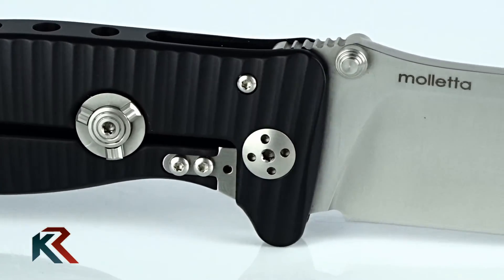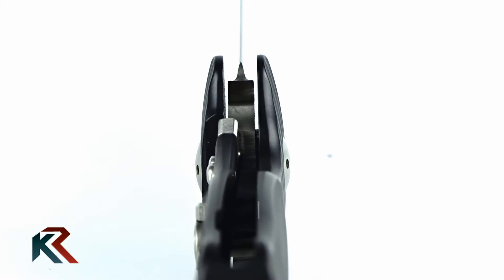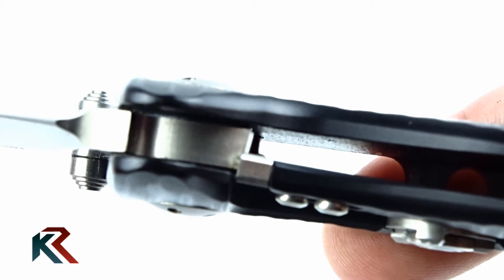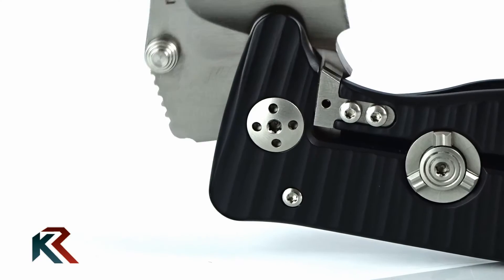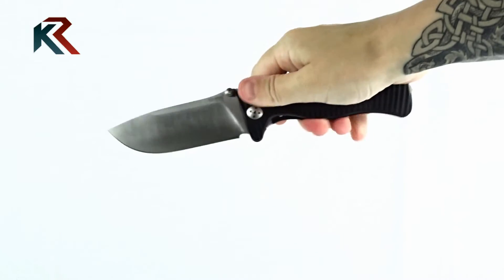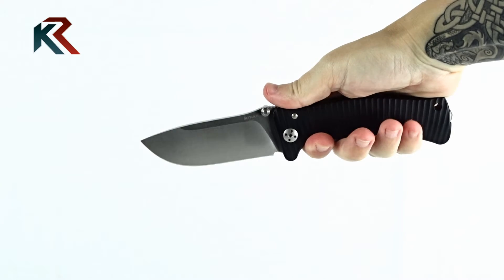The locking mechanism is frame lock type, in which the flat spring, formed on the aluminum body, is provided with a steel insert that serves as an interface with the blade tang. The flat spring tension is remarkable, and it snaps into place with a resonant clack when the lock comes into action.